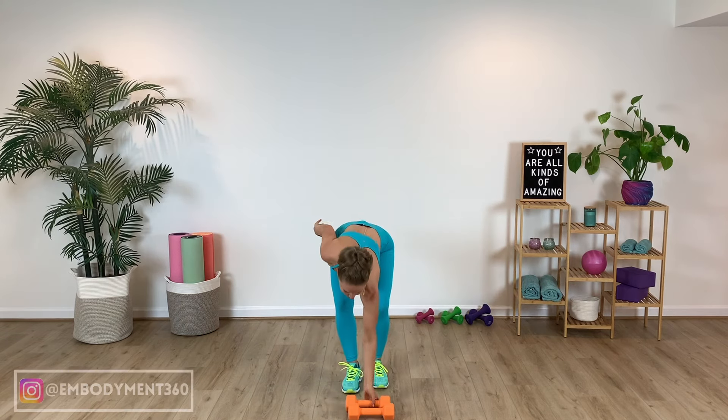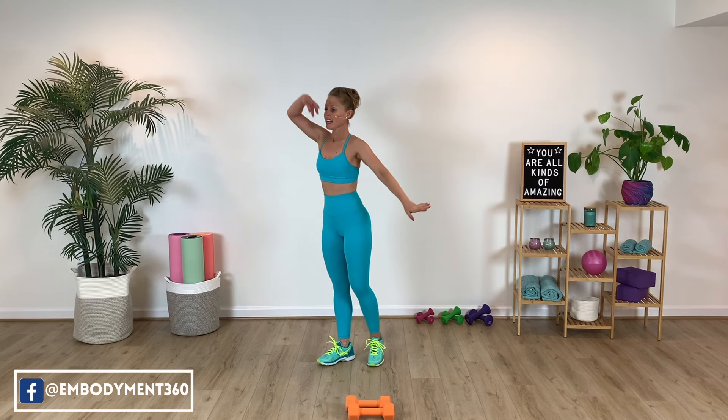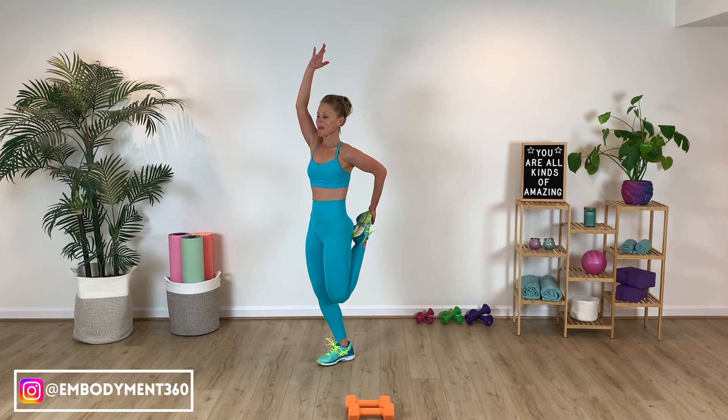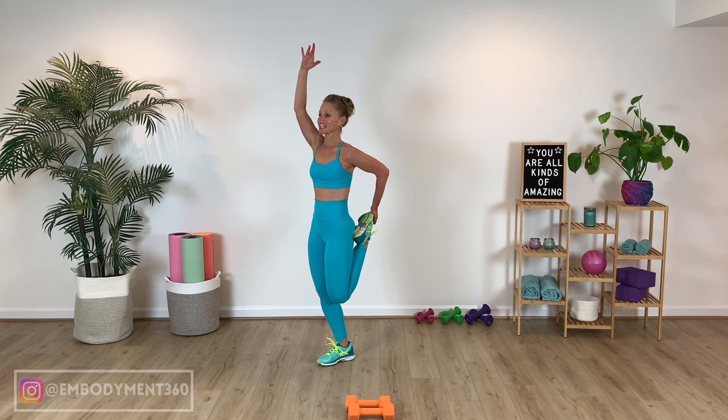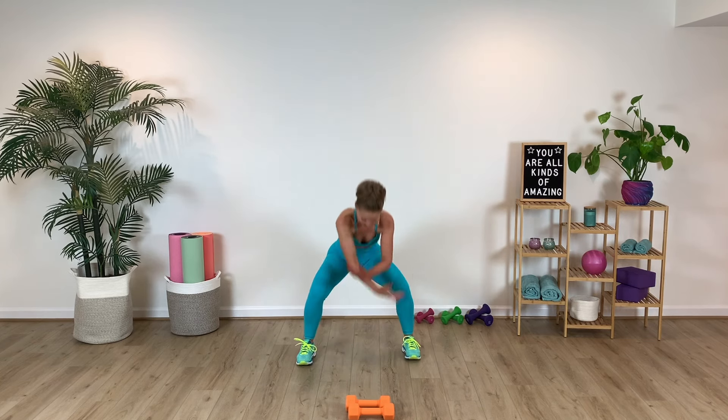From here, let's just take a quick stretch — quad stretch. Inhale, exhale, breathe, hold it. You can always hold onto a wall. Hold and lengthen, knees together. For four, three, two — opposite way. Heel comes to glute, knees kiss together, press the hips gently forward. Maybe you're holding onto that wall. Drop the shoulders down. Breathe, inhale, exhale. In four, three, two, last one. Take a breath, inhale, and then exhale it out.